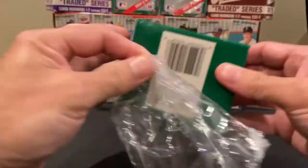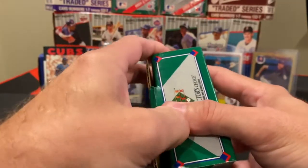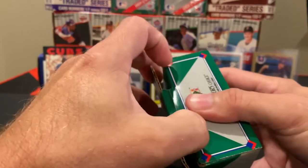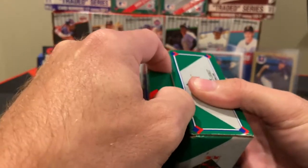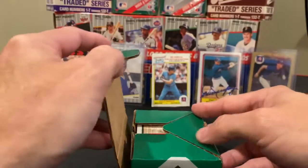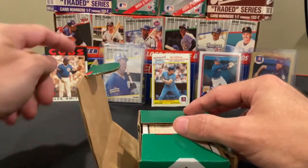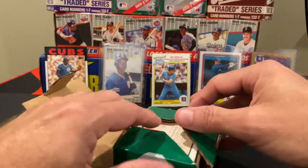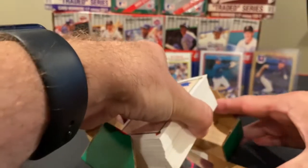There is one rookie in particular I'll point out that is a nice one to have, though not really worth that much. Much like much of the Junk Wax era, they so overproduced these cards that unless you have a PSA 10 — I mean, even in 1989 Upper Deck's card number one, the Ken Griffey Jr., has to be a PSA 10 in order to be worth really anything.